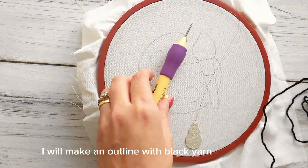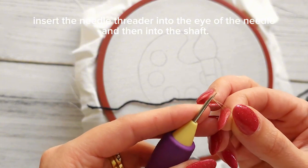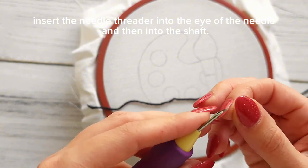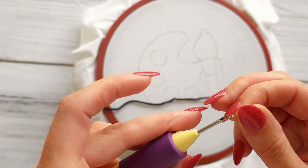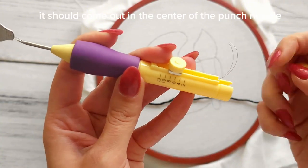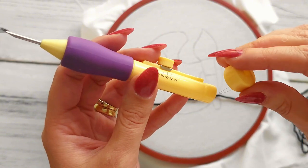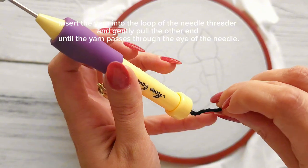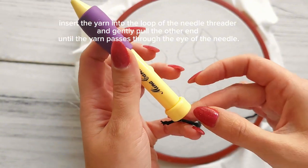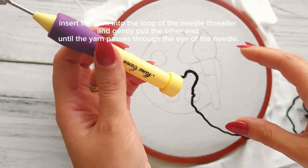I will make an outline with black yarn. Insert the needle threader into the eye of the needle and then into the shaft — it should come out in the centre of the punch needle. Insert the yarn into the loop of the needle threader and gently pull the other end until the yarn passes through the eye of the needle.